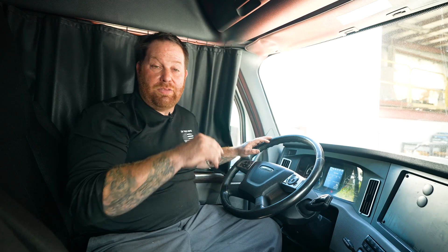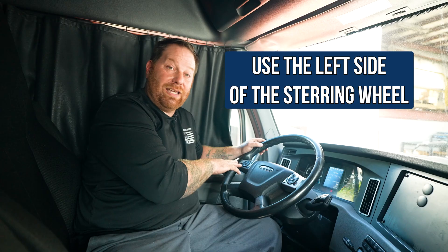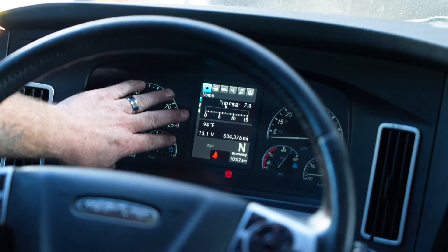So this Freightliner Cascadia — this one right now is a 2020 Freightliner — and I'm going to show you how to access the regen on the truck. You're going to be using the left side of your steering wheel for the toggling, and I'm going to show you on the dash. This is where it typically looks like on your dash.